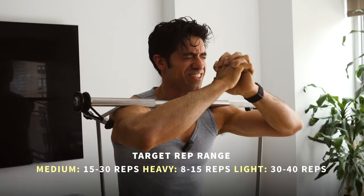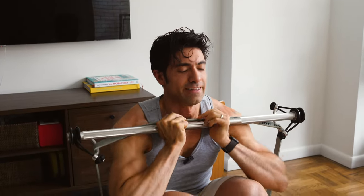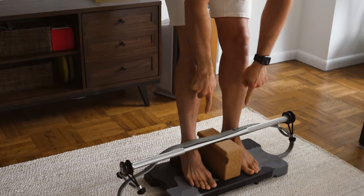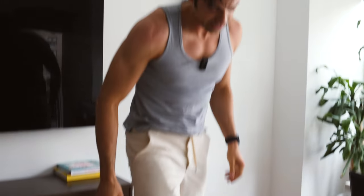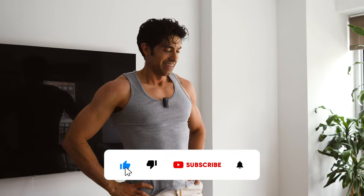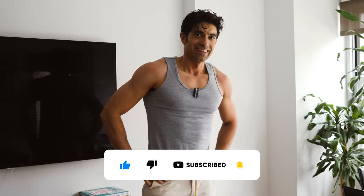Slow down that last rep — really get that burn. Place the bar back on the cork block and that's the end of a good push day. Great work. Thanks for watching.